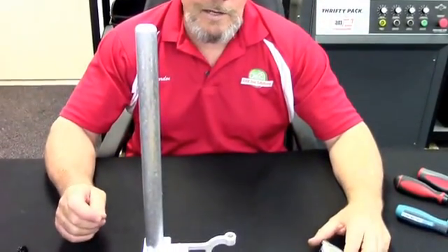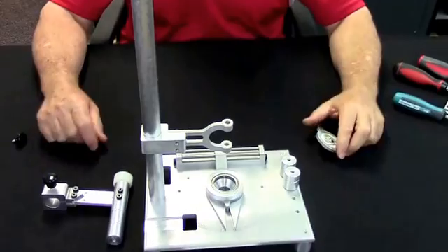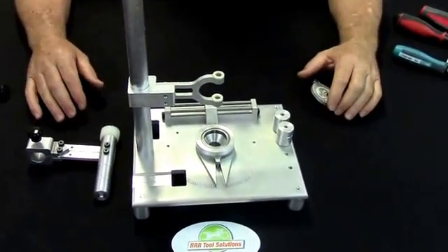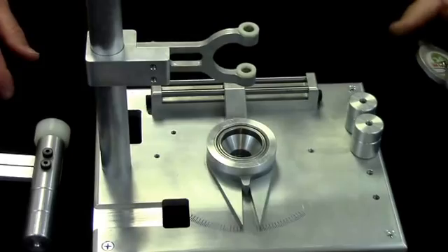Hi and welcome to this segment of RRR Tool Solutions Tool Demonstration. Today we're going to talk about screwdriver comparisons. We're going to in particular demonstrate the differences between JIS and the Phillips screwdriver. We just want to show you comparative differences in the performance of those screwdrivers.